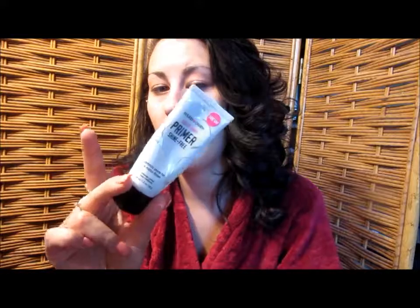To get started, I'm going to be using my Hard Candy Sure Envy Primer — this one's shine-free. I'm going to put a little bit in my hand and press it all over the face.